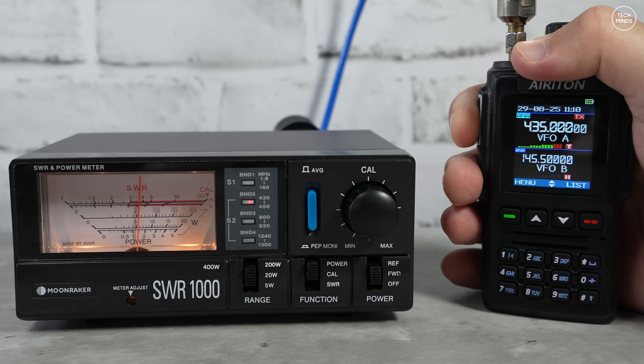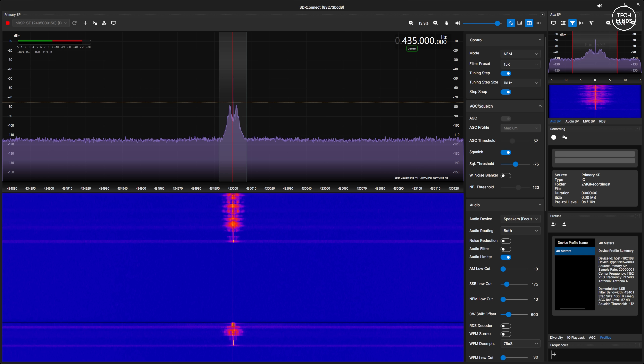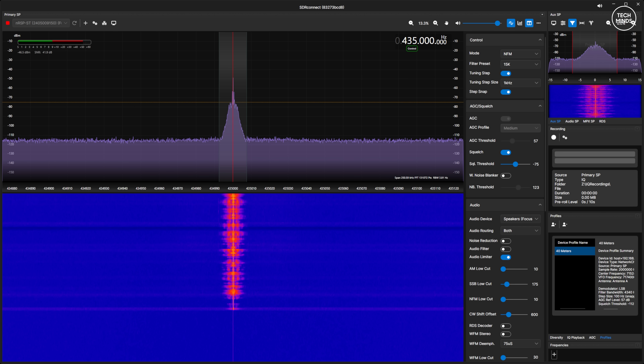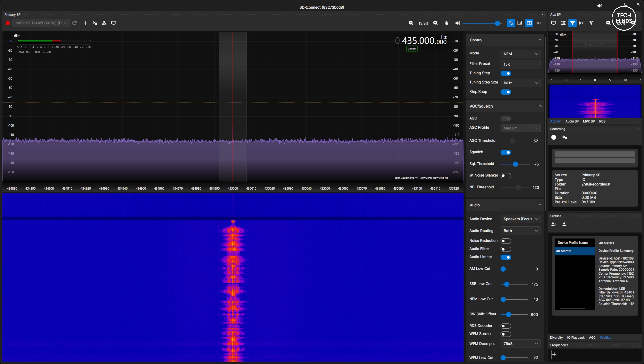Another feature I was impressed with in the last version was the enhanced audio feature, so let's take a quick listen on FM — first with standard audio, then with enhanced audio turned on. [Audio test: M0DQW testing audio on the Areton DM168, first with microphone set to normal, then with audio set to enhanced.] Well, I could not really tell any difference there, which is a little bit strange. Maybe I should have also enabled the voice noise reduction.